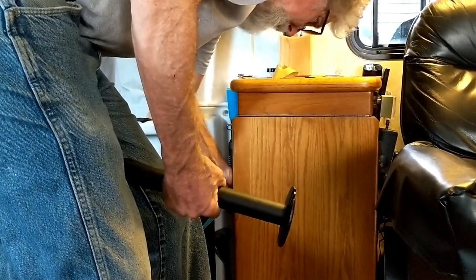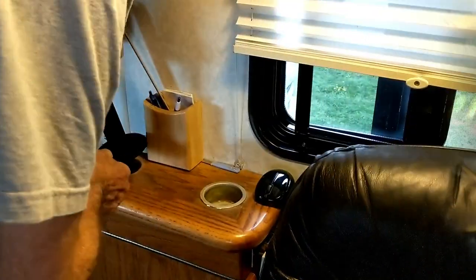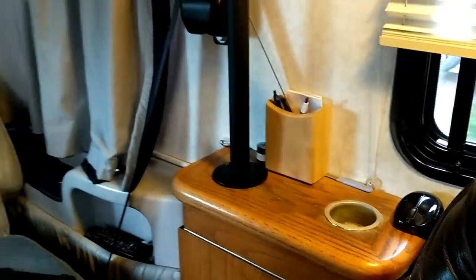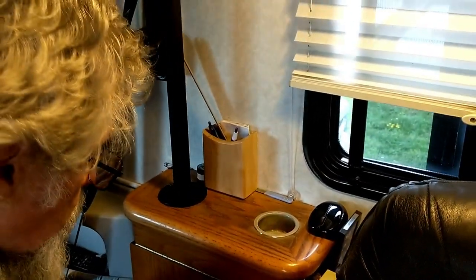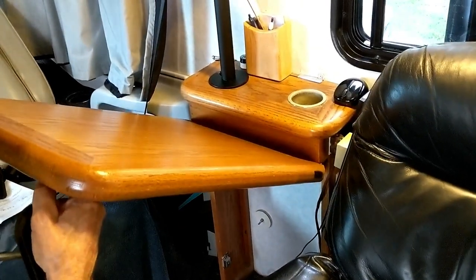I put this little latch on because when we're traveling down the road, this thing has a constant rattle sound. I'm going to run all the wires on the back side over there. I was actually going to drill a hole and put a bolt through, but we never use that cup holder — it basically just holds our glass cleaning towels.